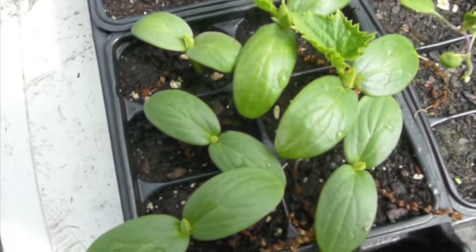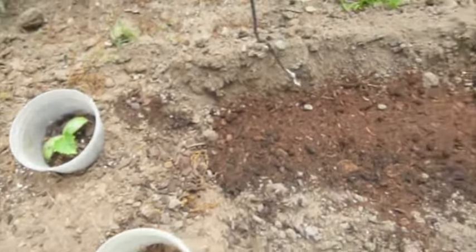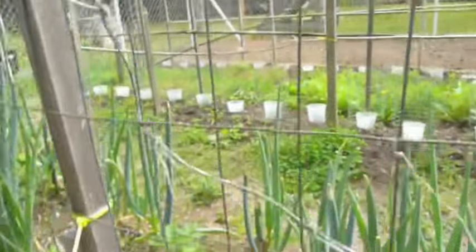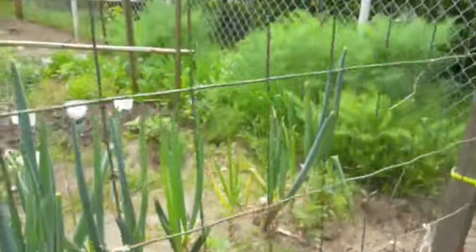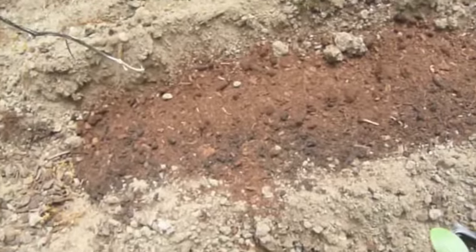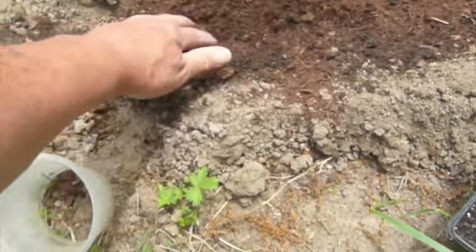We're gonna put some of these in the ground. I prepared a bed here — they're gonna climb up this fence I've got stuck in the ground in my garden. I put some peat moss and some organic manure fertilizer down in here.